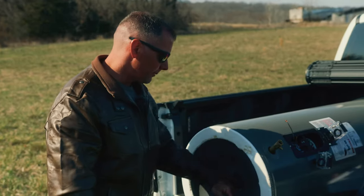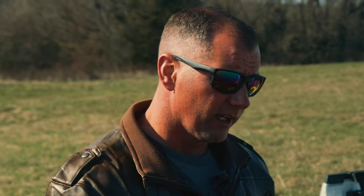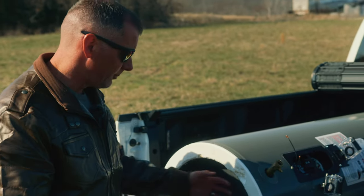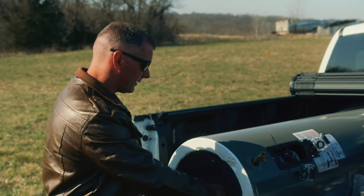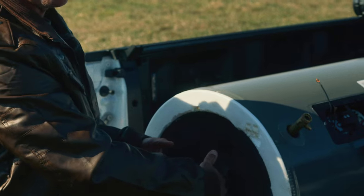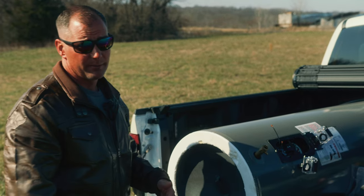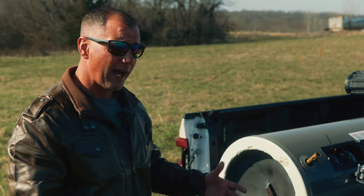We're going to make sure this thing just heats and heats and heats until it pops. In the bottom of the tank, there's a concave dome of metal that gives it structure and strength for holding back pressure. We've taken the bottom of this heater off along with the insulation. What I expect is that dome is actually going to flip and pop the other direction, sticking out the bottom of the heater a little bit.